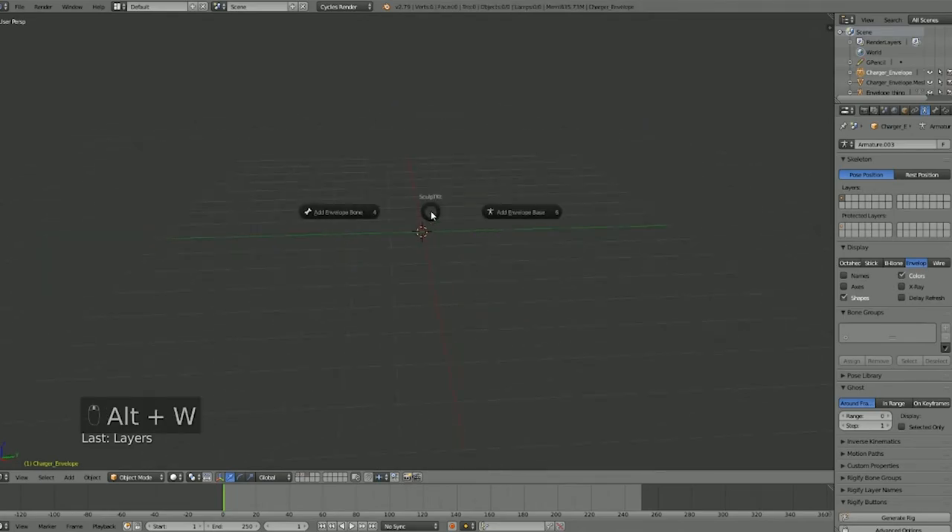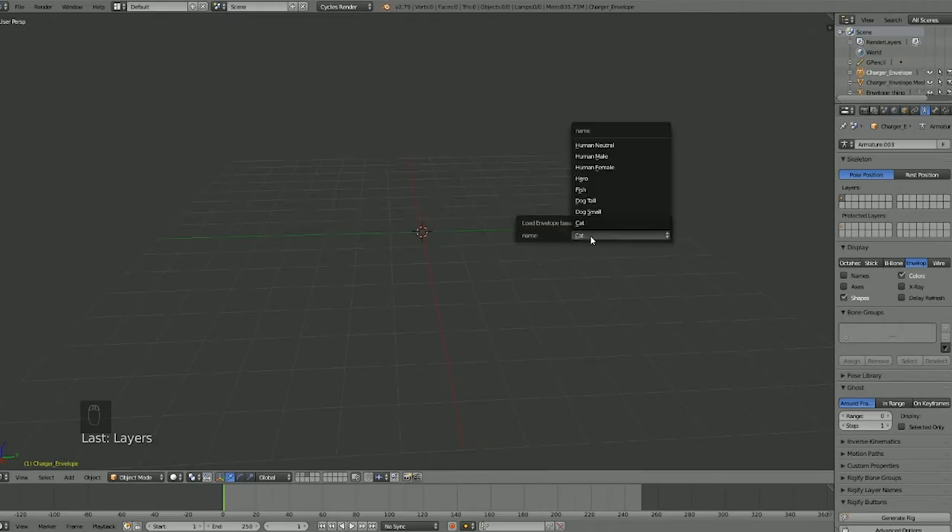If we hit Alt+W, we can start fresh. If you have some interesting design that doesn't reference anything, you can just start adding bones and placing them where you want. Or you can add a base — they included quite a few presets: neutral human, male, female, hero, and a few animals. Let's go with Human Neutral.